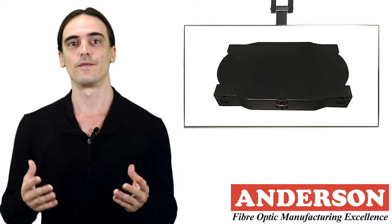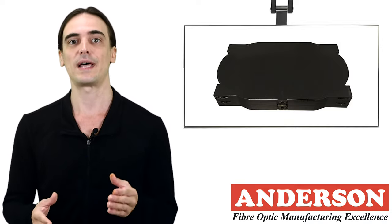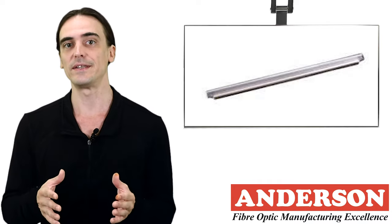The cassettes come with a solid cover placed over the top cassette. Each fiber is individually mounted into a splice slot to allow distribution to happen without any damage to the splice.